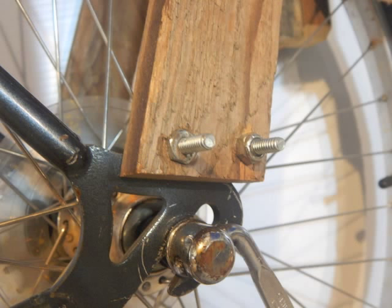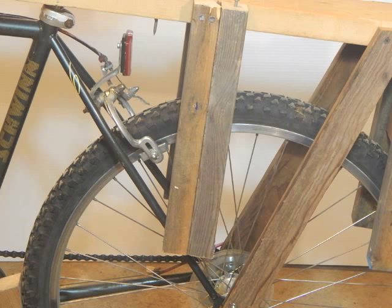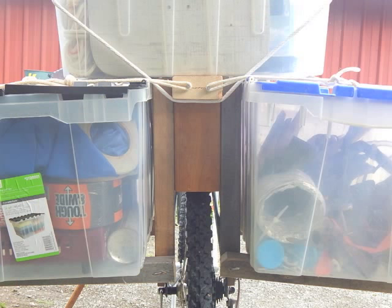On the rear, I just put two boards attached to the luggage carrier. To keep the load from going into the rear wheels, I rested the 2x2s against the frame. A little board in the center keeps the luggage from collapsing in on the rear wheel.